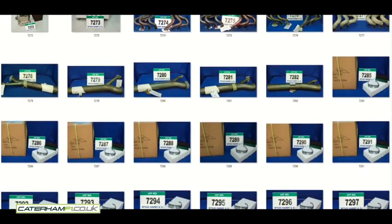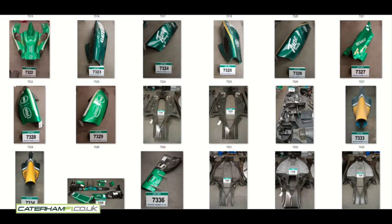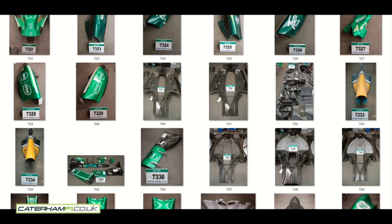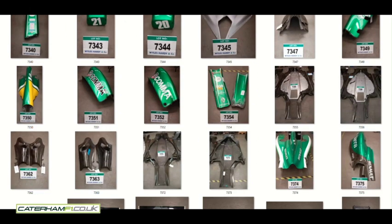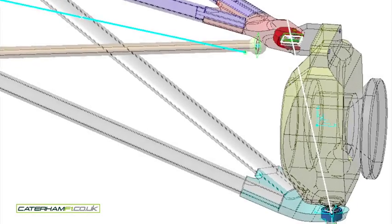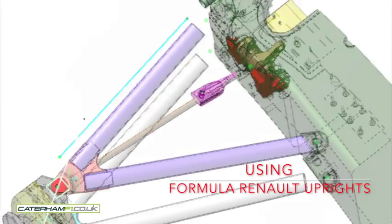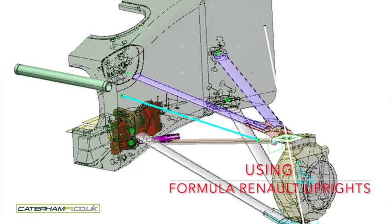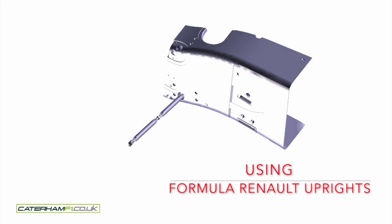But by then, there was no suspension left. I looked at having suspension made like-for-like out of carbon fibre — I had the CAD. However, that equated to around £90,000 per corner, so I stuck with steel. I used the uprights from the Formula Renault donor car, and this is what I ended up with.